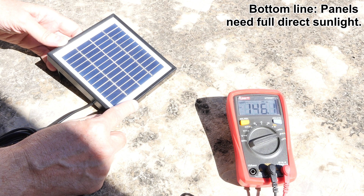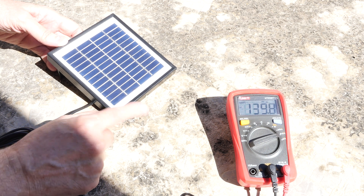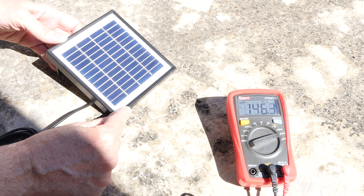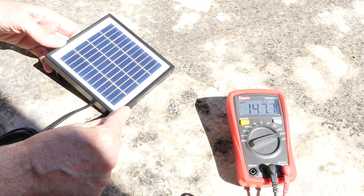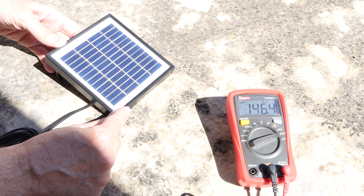Bottom line when you're doing solar panels — whether it's a yard light or power for your house — you've got to have the correct orientation, you've got to have them pointed south, and you've got to have the tilt correct so dirt doesn't build up and you get the maximum power. That was just a quick video about solar panels and getting the most out of them.